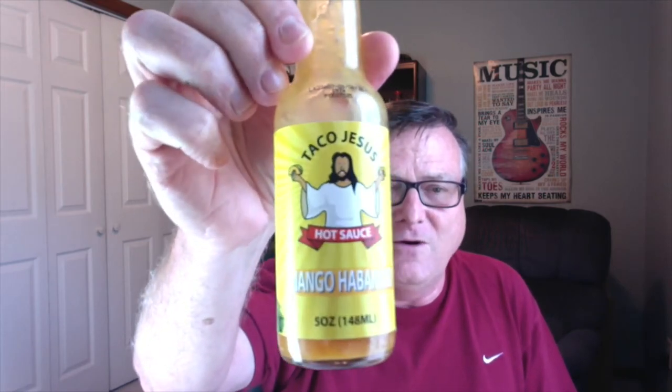Taco Jesus Hot Sauce has a saying, and it is this: on the eighth day, he created Taco Jesus Hot Sauce, and it was good. So we're going to continue on with these reviews. I'm going to be reviewing his mango habanero today from Taco Jesus. Check out that label — very cool.